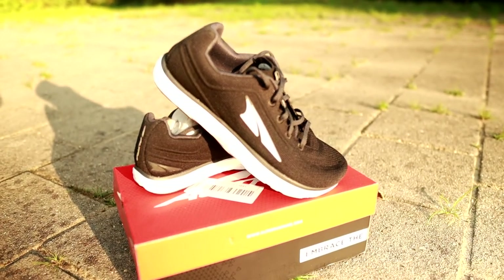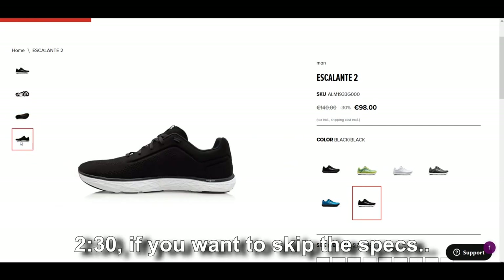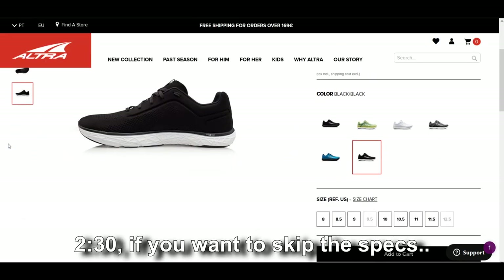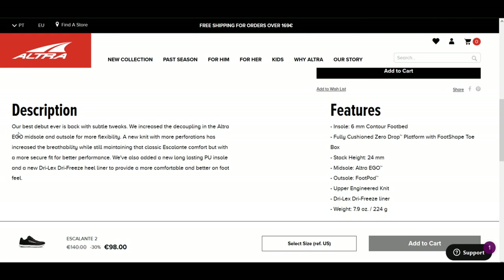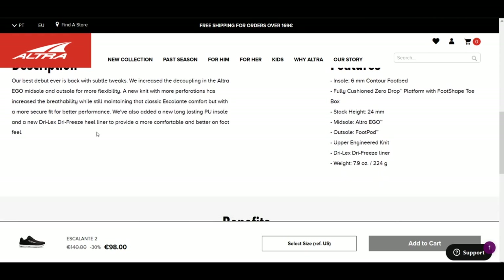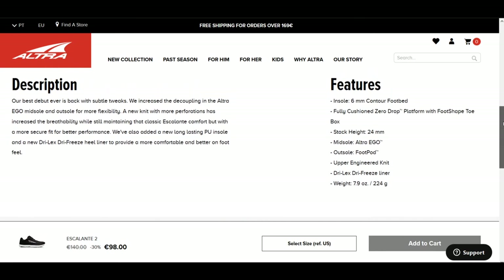Before I give you my opinion on these two shoes I'd like to go over some of the specifications, and for that I have to go to this website. Here you see the Escalante 2 — I specifically ordered the 2.5 but it doesn't really state that on the website. As you can see this shoe has a 6mm footbed, a stack height of 24mm, it has that Altra Ego midsole, and it's a little bit heavier than the Razor I'm used to. The listed weight is 224 grams but I weighed my size 10 myself and it came out to 240 grams.